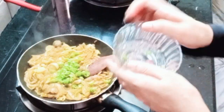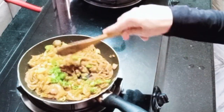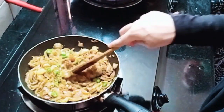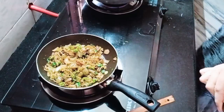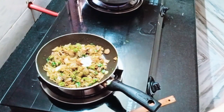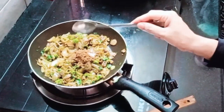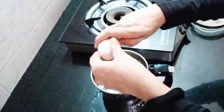After getting a brown colour, mix in the salt. Cook it until it reaches a brown colour. Add 2 tablespoons of garlic paste, put the oil in the pan and stir.